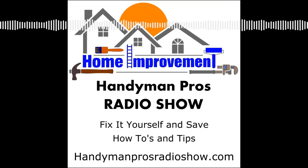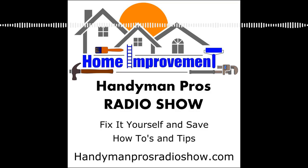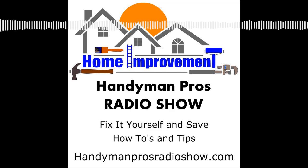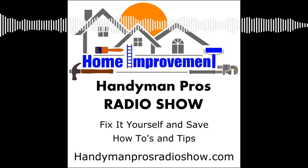Welcome to the Handyman Pros Radio Show, home improvement and maintenance tips from the pros. Welcome to the Handyman Pros Radio Show Action Edition, where we feature feedback from you, our listeners.